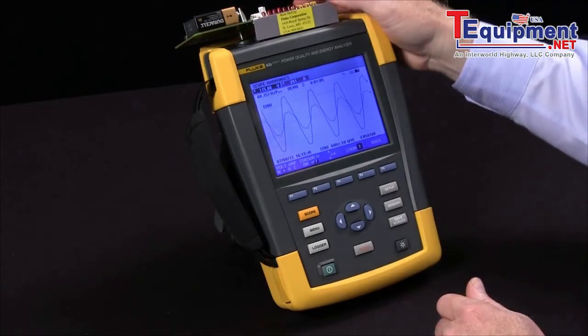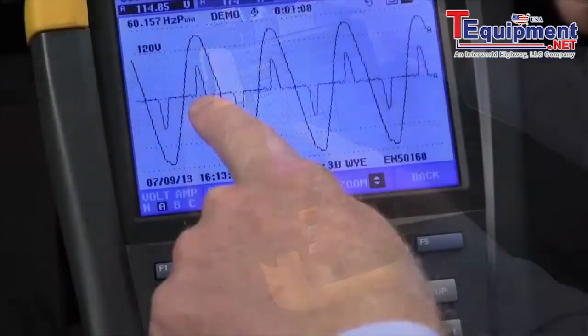If I switch back to the single phase, what you'll see is a single hump.